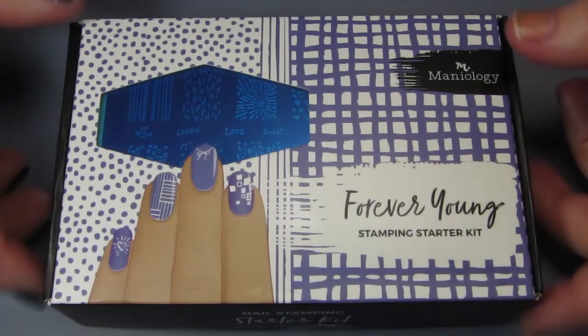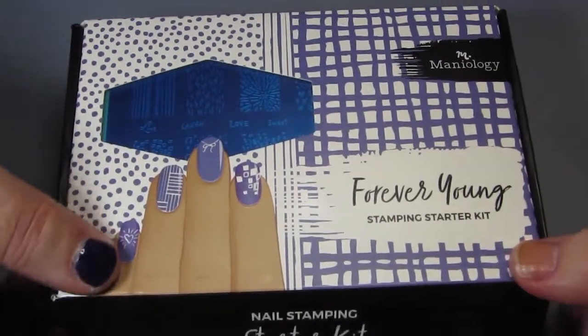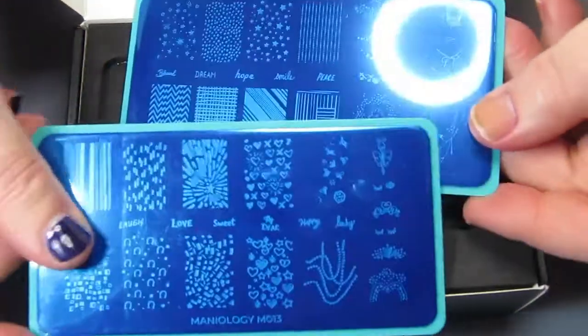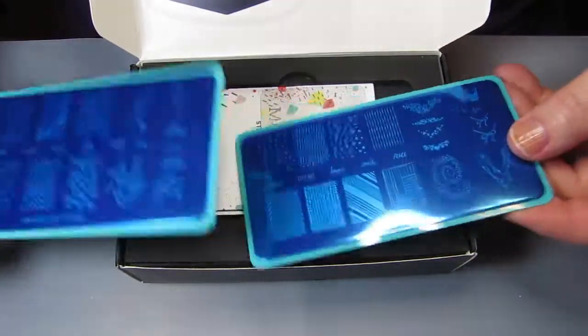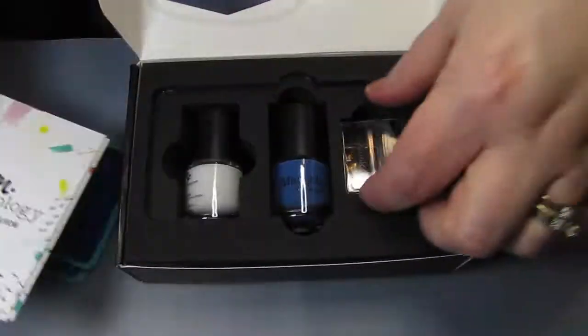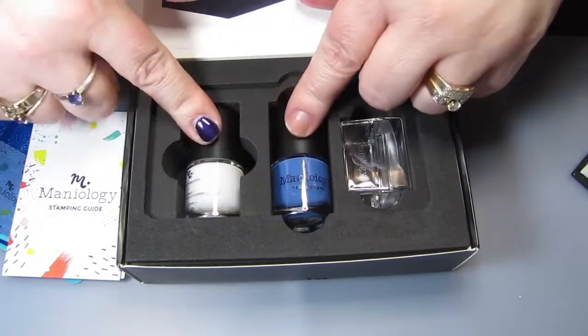Okay so this is the Maniology Forever Young stamping starter kit and I've taken a peek but I want to show you that it has two stamping plates. I'll pull the plastic off of those. They give you a scraper card, an icicle stamper which I'll get out in a second, and two polishes.